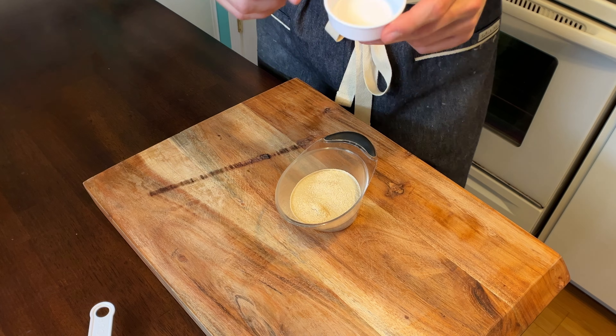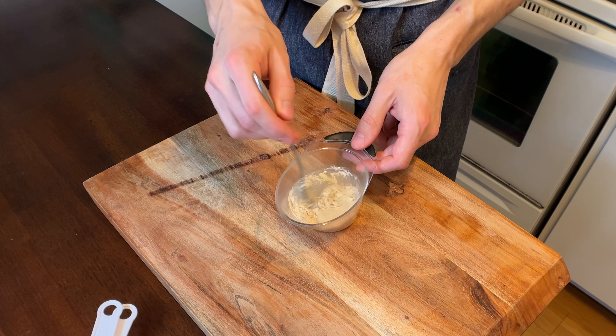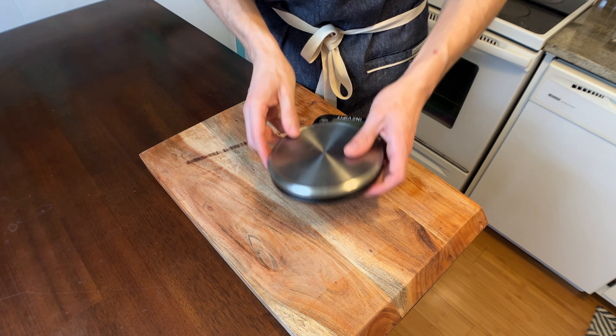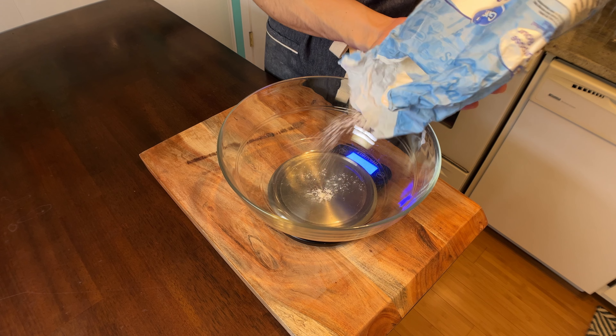This yeast needs a couple minutes to sit back, relax, and unwind. It also needs a little bit of food, so toss in one teaspoon of sugar and give that a little whisk. Now just let this get foamy — I'll show you what that looks like in a minute — but now we can move on to the dry, starting with two and a quarter cups of all-purpose flour.